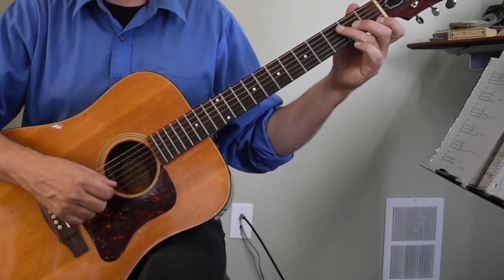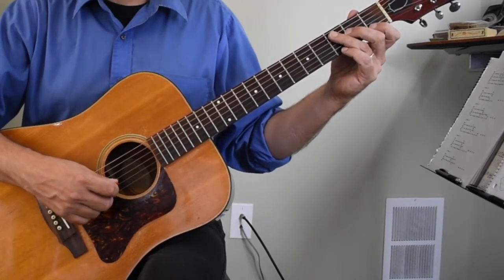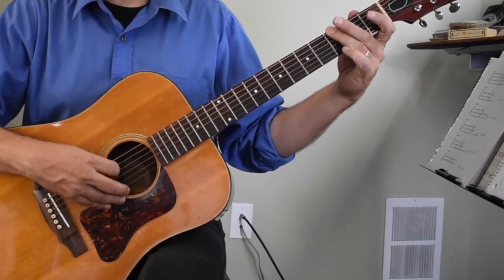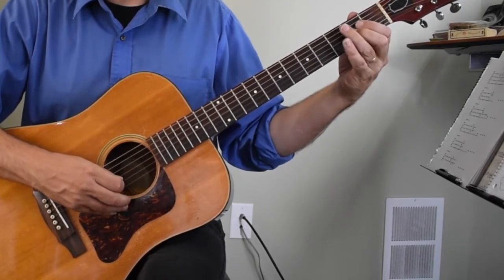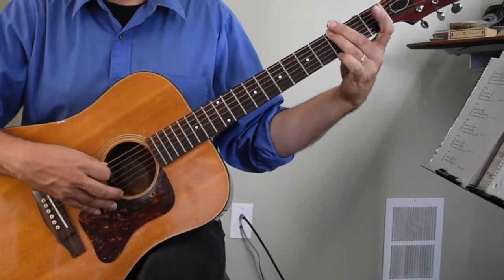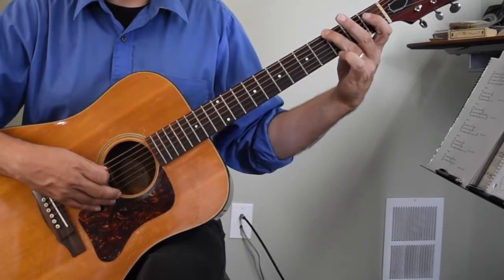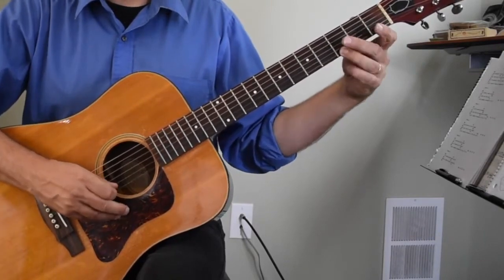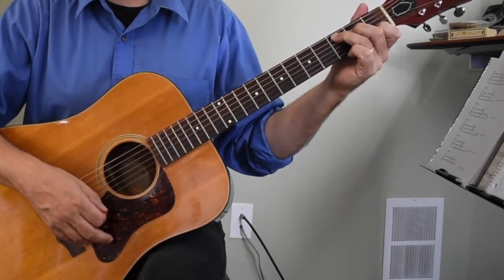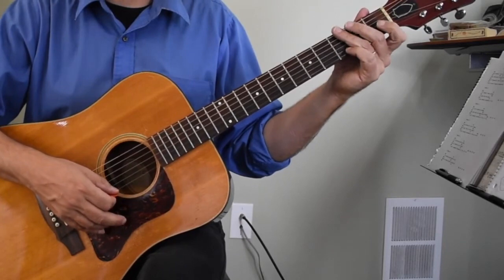We're playing the C major pentatonic scale, starting with the pattern that uses open strings down here on the first three frets. In eighth notes it sounds like this. It's not a bad idea to strum a C chord once in a while while you're practicing this scale, because the C major chord goes really nicely with this scale.